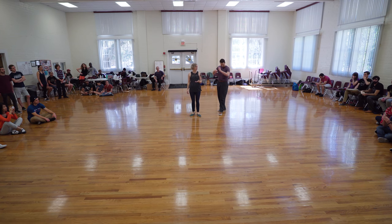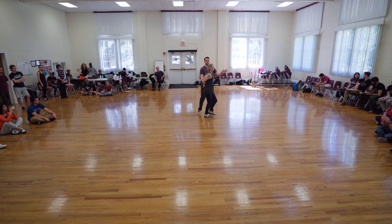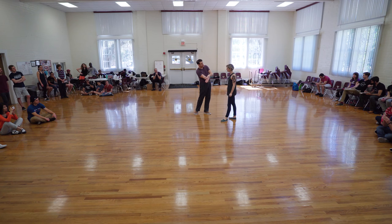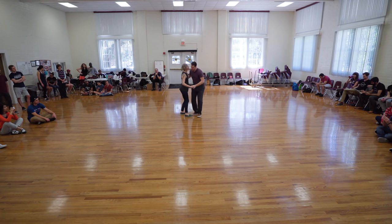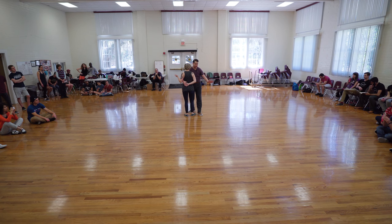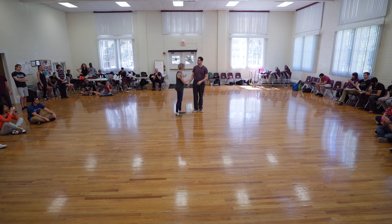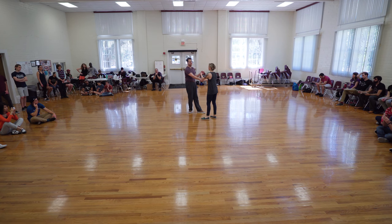We then had our Texas Tommy version. Step, step — keep it close. I'm using this part of my arm after that Texas Tommy to guide Jenna out there. We also talked about instead of bringing this arm back to the hip and then making it Texas Tommy, Jenna's hand pretty much stays there and Jenna rolls into the hand, then we roll out. We also talked to followers about not being afraid of coming into that closed position and hanging out there a little bit longer until you actually feel the push out from the leader's forearm.